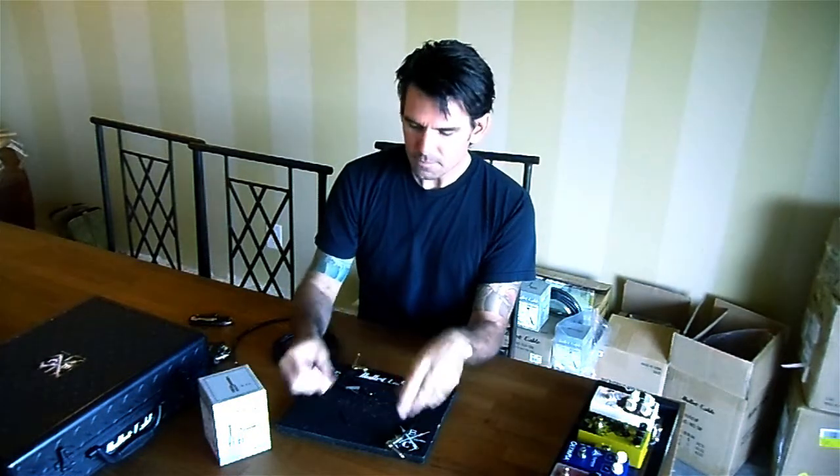The other thing I do — and we talk about this in our pedal clinics — when making pedalboard connections, I leave the long length, plug in one side, then measure where I'm going, then cut it. That's just a really good way to be thrifty with the cable.